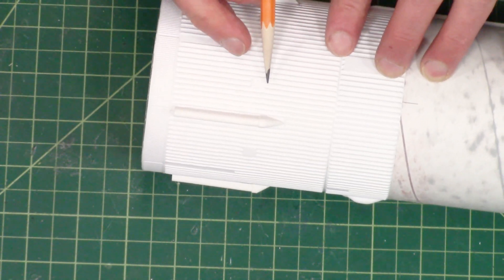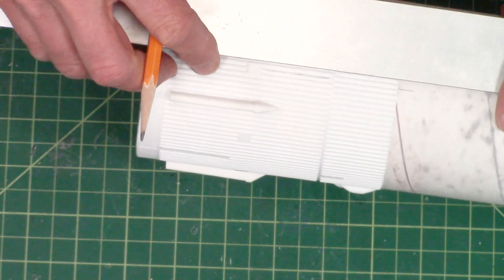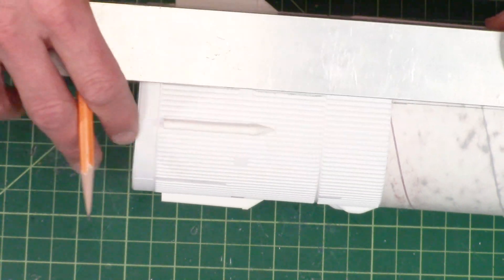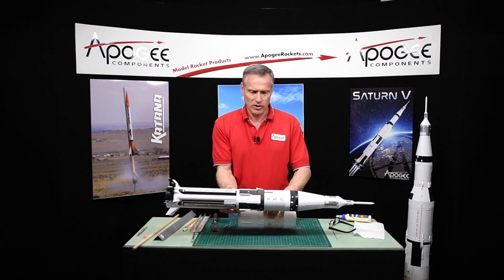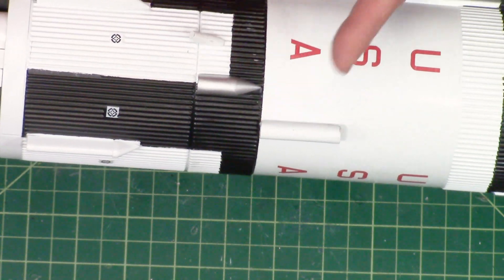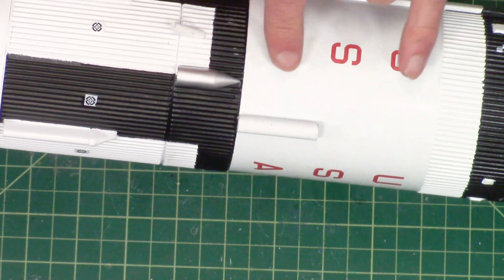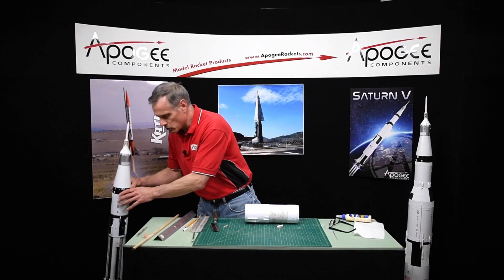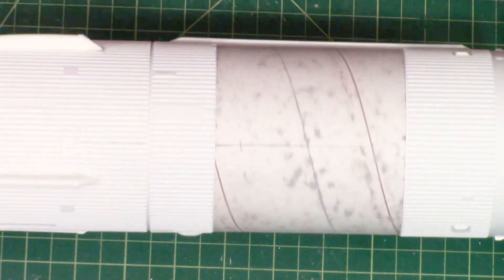The launch lug is going to go exactly in the middle of that camera target. I'll just mark it here — it's going to go right forward of that. Take your aluminum angle, line it up here, and draw a line onto the flat part of the rocket. On this painted rocket the launch lug is right up against the corrugations, but I should have moved it a little bit further forward to make masking easier. It doesn't need to be exactly in that position — it can go anywhere in the flat area. I'd suggest moving it about a half inch forward, which is what I'm going to do on this one.